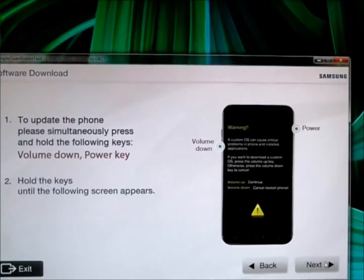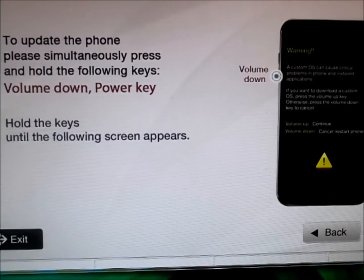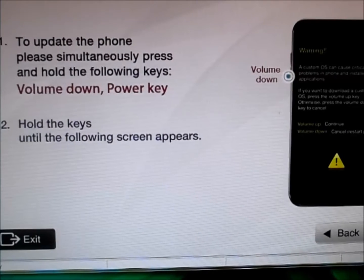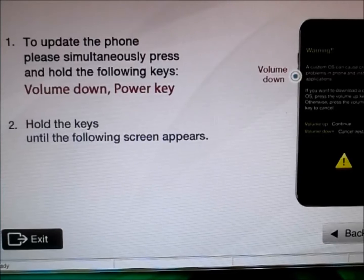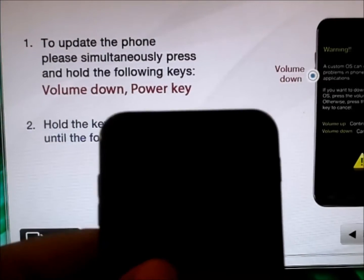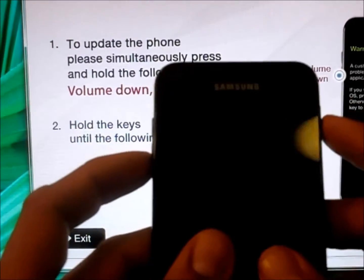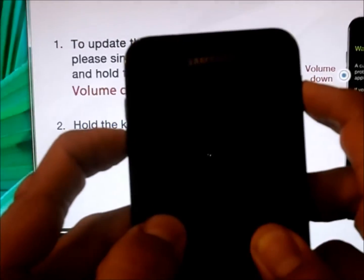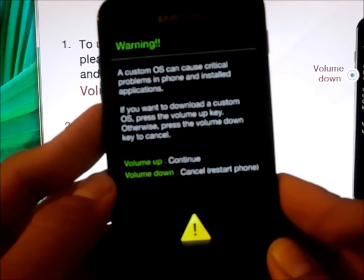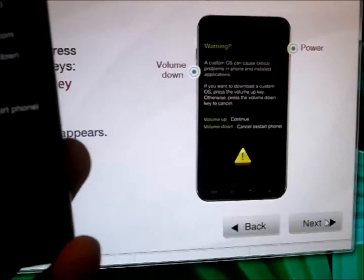It now says to put your phone into download mode by holding the Volume Down key and the Power key simultaneously. Let's do that right now. You'll get a message saying the custom OS can cause critical problems unless you're updating your phone — so that's the warning screen. Let's click Next. When the download option appears, press the Home button. Once you finish holding the Volume Down and Power keys, it gives you a warning to continue, so press the Power Up key.